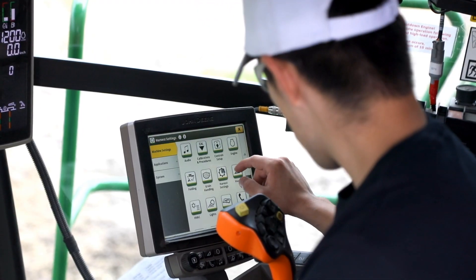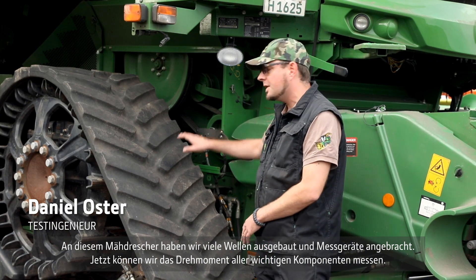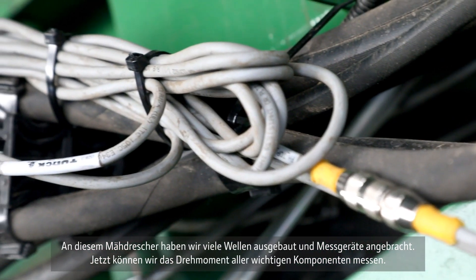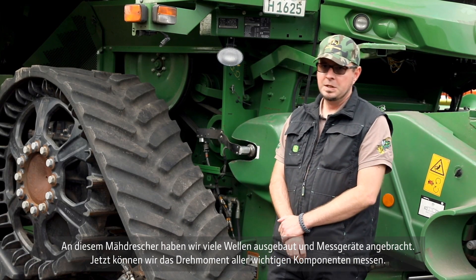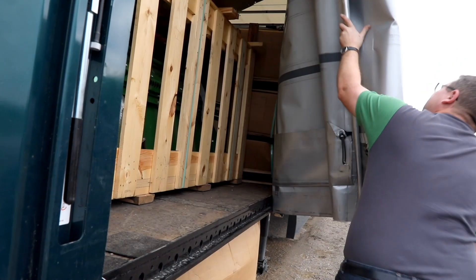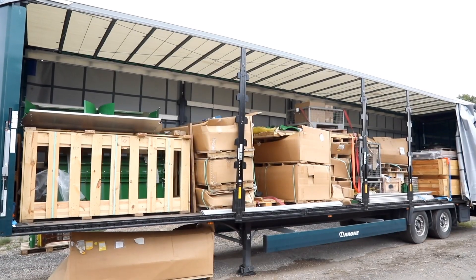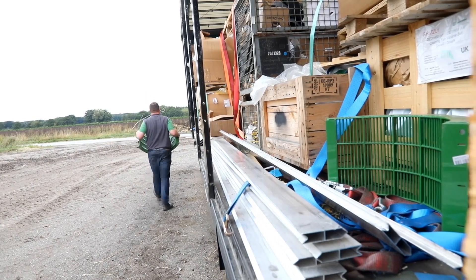On this combine we put a lot of shafts out of the machine and put some strain gauges on, and now we are able to measure the torque of all of the major functional components on this combine. The goal is to get an understanding of how the power is distributed through the machine.